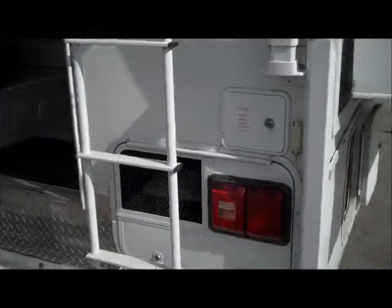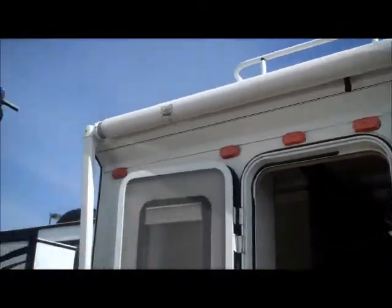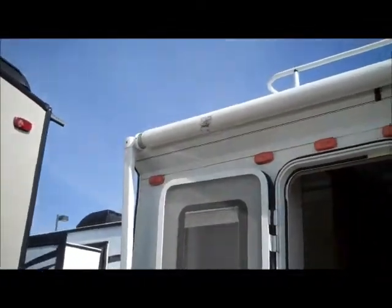It has a 2500-watt generator, roof rack and ladder, as well as the awning. Looks like they backed up into something there, so it may need some new fabric.